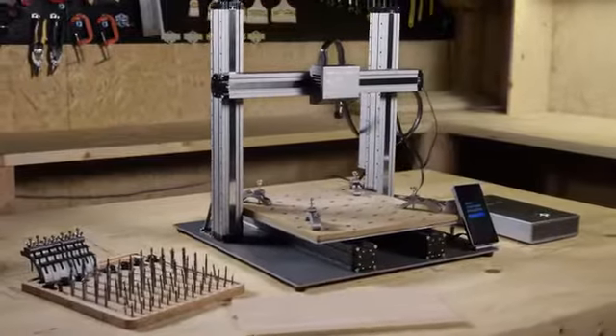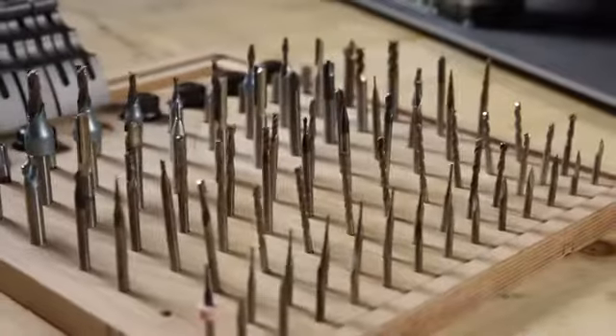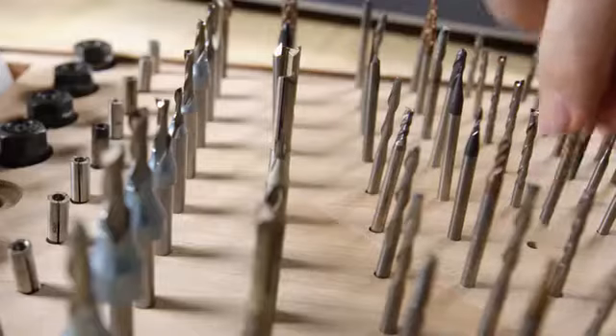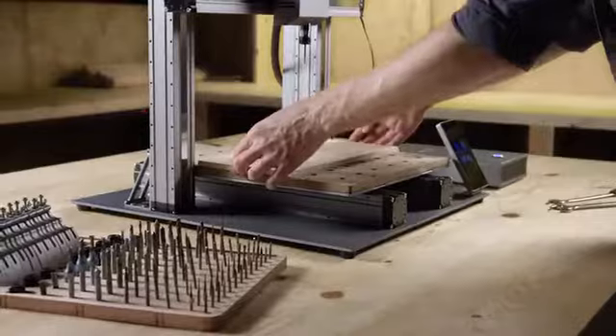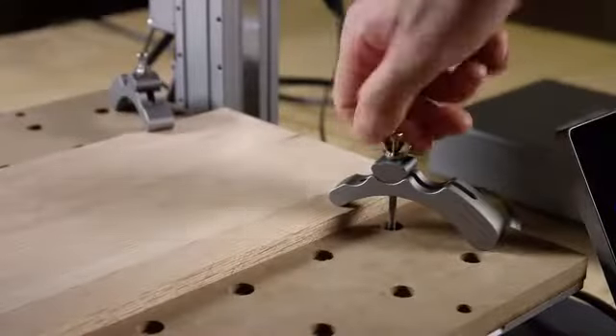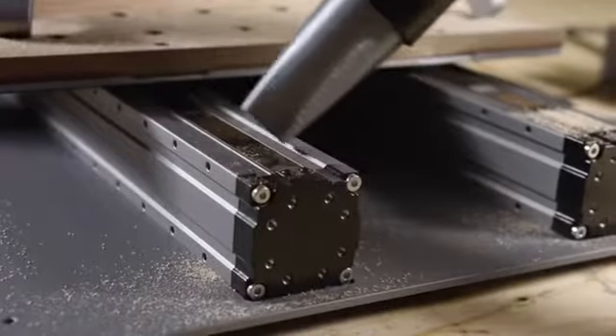For CNC carving, it now features a fully upgraded CNC module and waste board. It supports over 100 carving and cutting bits by using the standard ER11 collet. Upgraded clamps provide a tighter hold. It has faster working speed, a larger step-down, and fully enclosed linear modules.